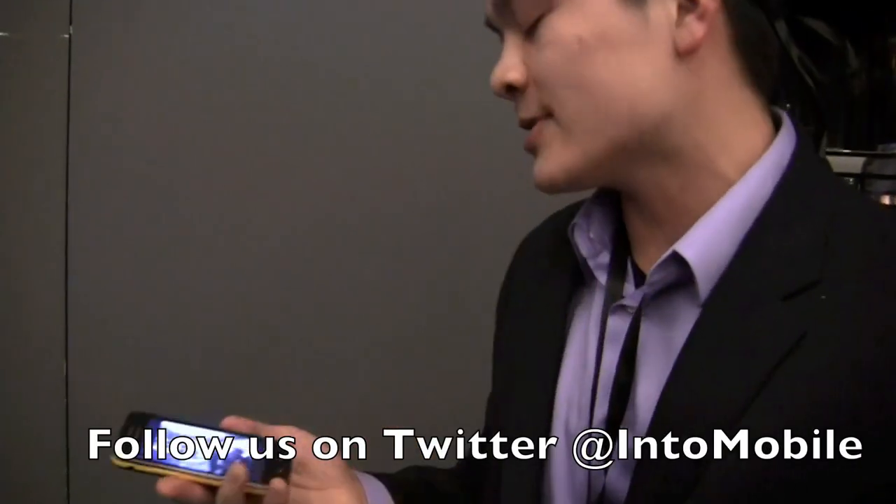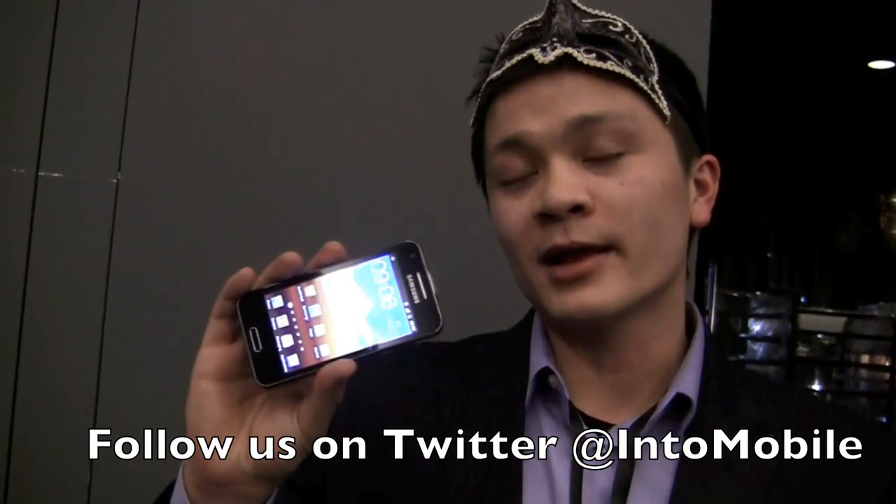So that's a quick look at the Samsung Galaxy Beam at Mobile World Congress 2012. Thank you for watching — really appreciate it.